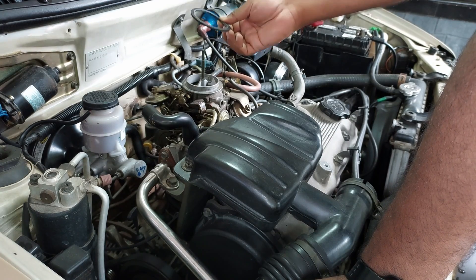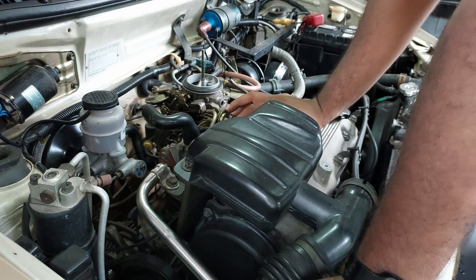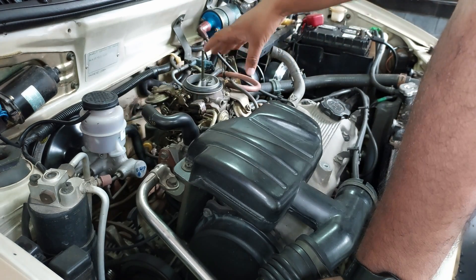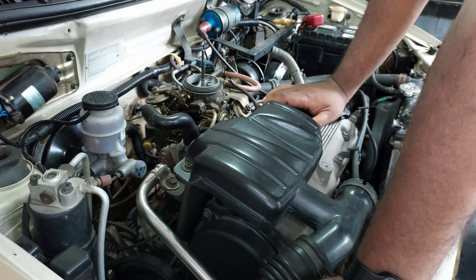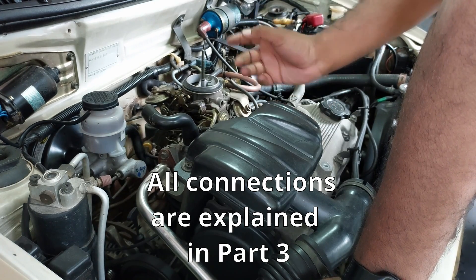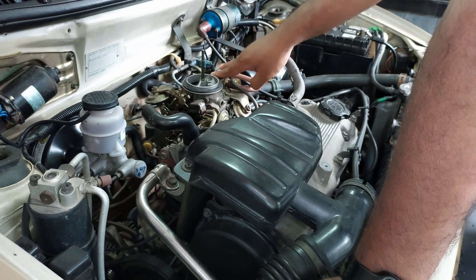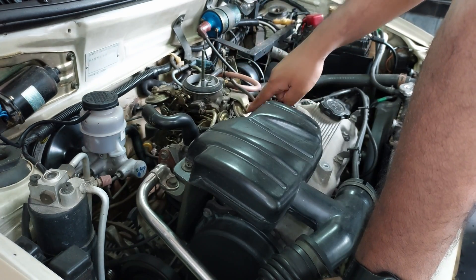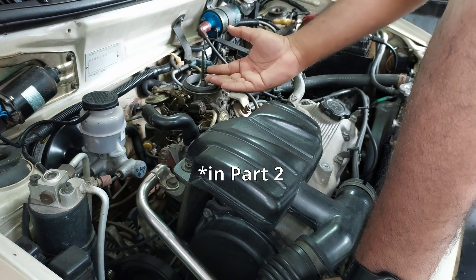Before you dismantle, as you can see there are so many vacuum hoses. Make sure that you take a photograph before you remove them, because otherwise you will get confused when you want to reconnect — especially if you are doing it for the first time. There are also some vacuum mechanisms on this carburetor; we will explain the function of each towards the end of the video.